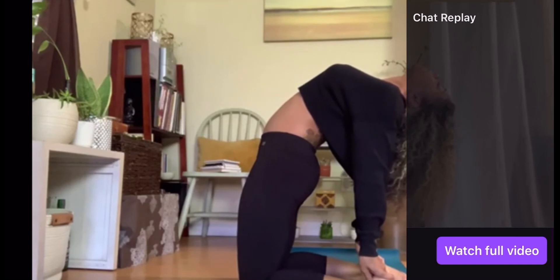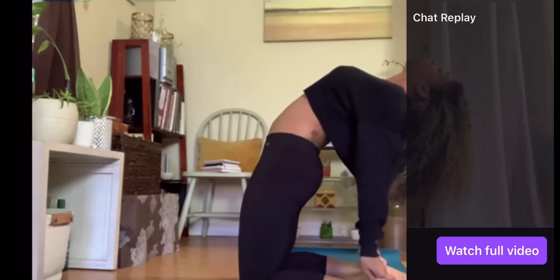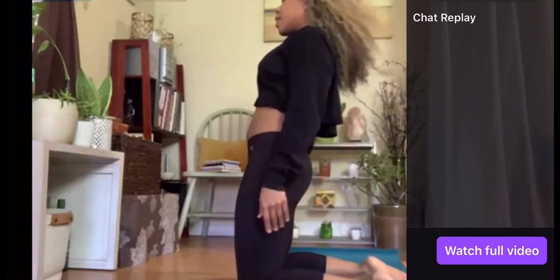And breathe. Before you feel totally tapped out, you'll lift the head a little, lift one hand, lift the other hand.